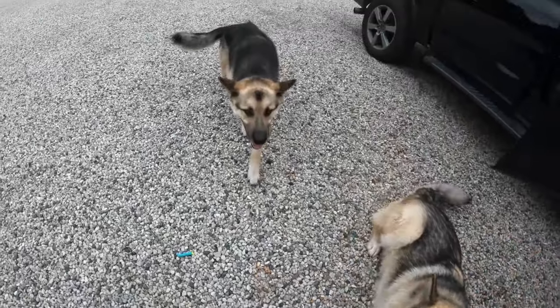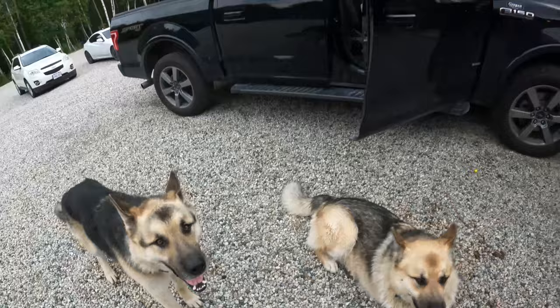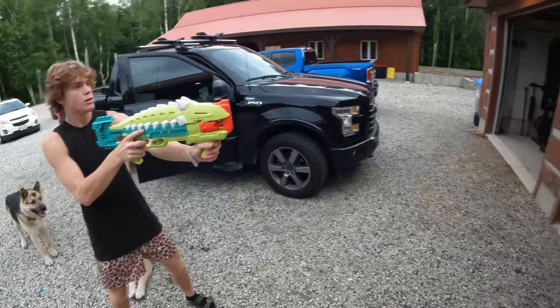We got Echo and we got Delta. Hey buddy, how you guys doing? You guys — the dogs are super hot. It's like 30 degrees out and we've got a tornado warning going on right now.